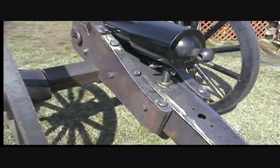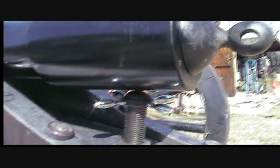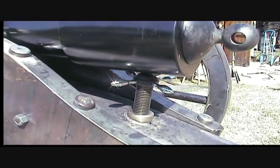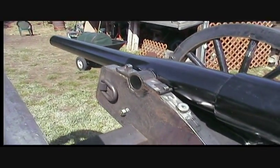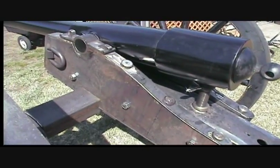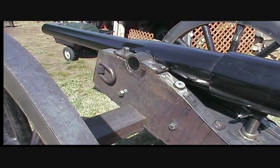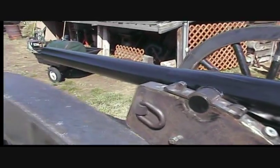I did a couple different things. I don't know if you'll be able to see it in the video, but on the top of the elevation screw I put a captured ball bearing on the end of that. It makes the elevation screw just incredibly smooth. It's got the same cap squares, and I tapered all the metal parts. The trunnion plates are all tapered like the originals — the back end is about a quarter inch thick and it gets to a better part of three-quarters up there, then takes off and gets skinny again.